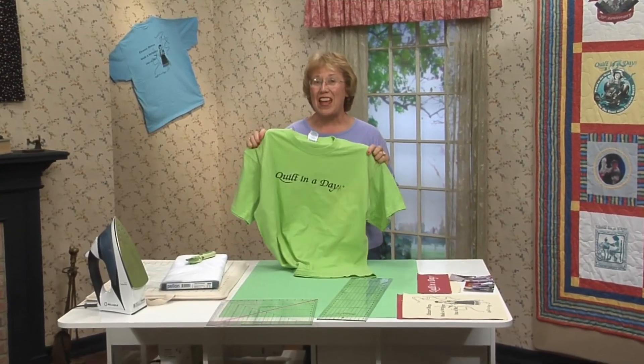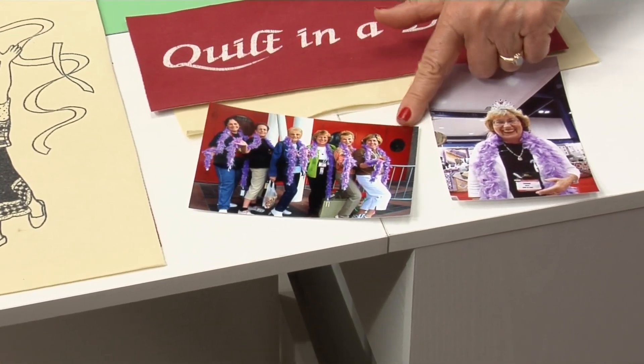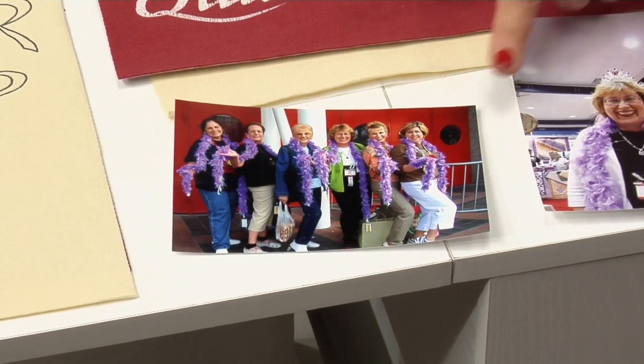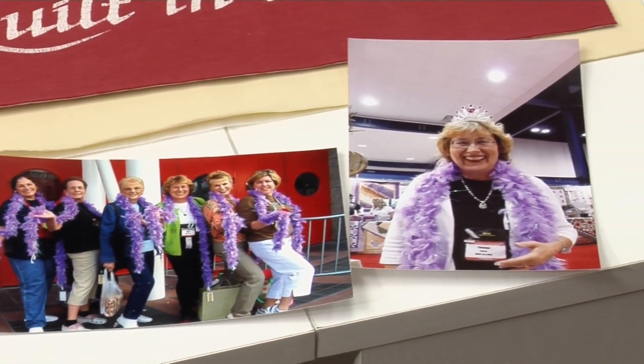I'm going to cut out my favorite t-shirt. 'Eleanor Burns made a stripper out of me.' I want to show you the Material Girls — I certainly turned them into strippers. This is from the quilt festival in Houston, Texas. We love to wear our bows. Too much fun.